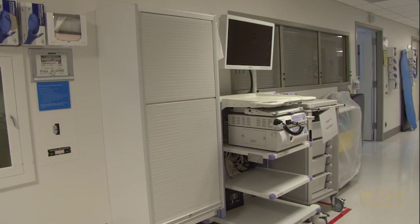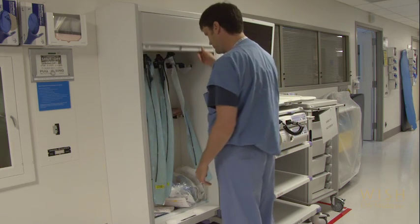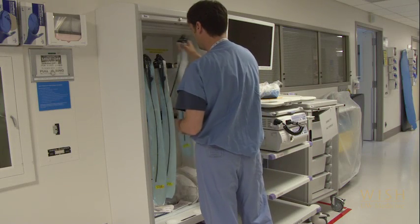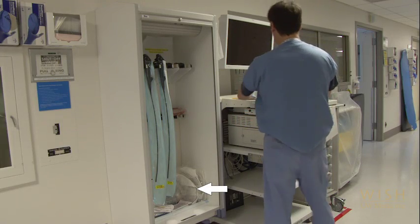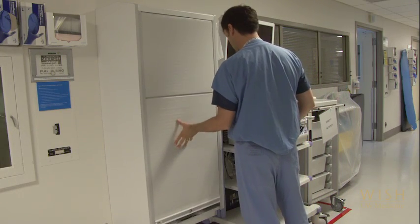Before performing a bronchoscopy in the hospital, be sure to plan ahead with nursing to ensure you will have appropriate staffing for moderate sedation. Then collect your equipment: a portable bronchoscopy cart, bronchoscope, and all the supplies you will need for topical anesthesia, sample collection, etc. Many hospitals have pre-made kits for this purpose, and we will review all of the key items in detail.